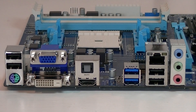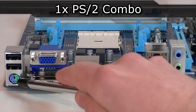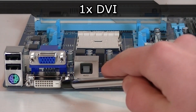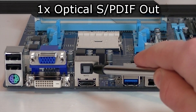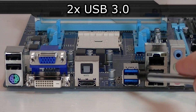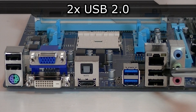Now for the back panel: you get two standard USB 2.0 ports, one PS/2 combo port, one VGA port, one DVI port, one optical S/PDIF output, one HDMI port, two USB 3.0 ports, as well as one Gigabit LAN port and two more USB 2.0 ports.